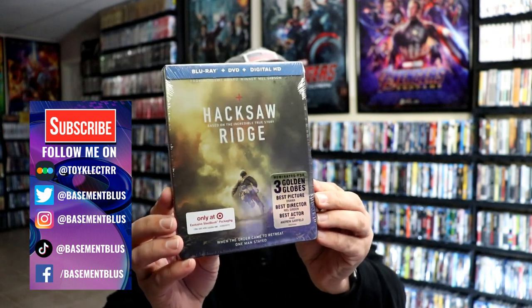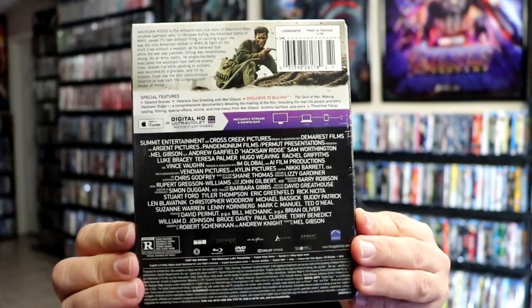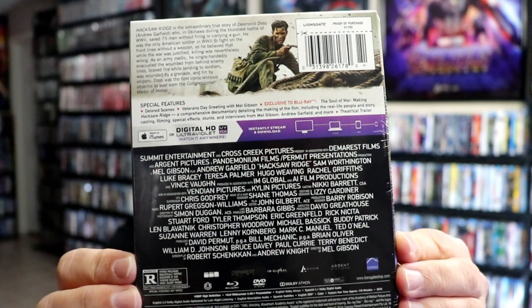I've had this for a few years now. Here's the front and here's the back. If you'd like to check out these special features, you can go ahead and pause and do so. I'm going to go ahead and remove this from the wrapper and we can take a closer look at this Steelbook.